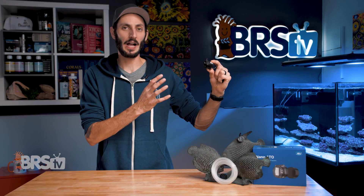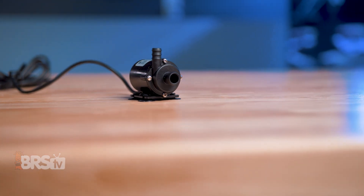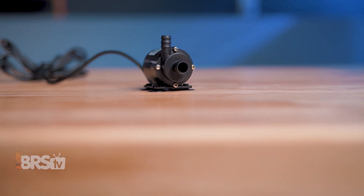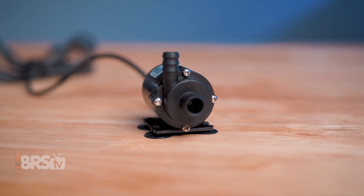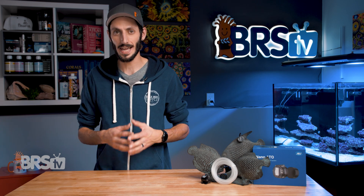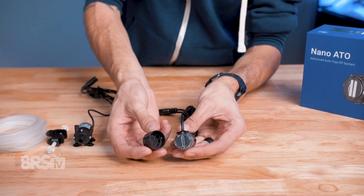The pump is really impressive given its very miniature size and can pump vertically just over seven feet while being rated at 74 gallons per hour, which is plenty of flow and head height given its Nano Reef designation. JBJ's Nano ATO also has the redundancies to prevent overfilling that reefers have really come to appreciate, like a fill timer to prevent longer than usual run times and dual optic sensors.